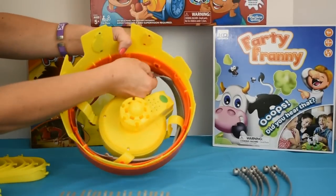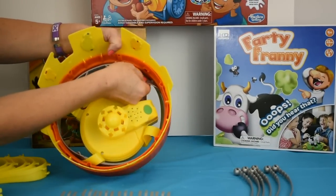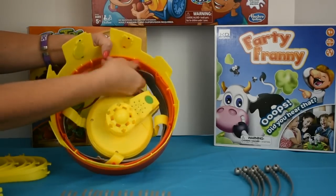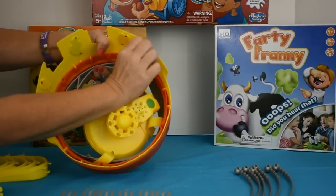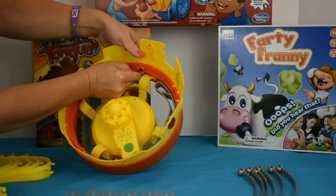Next, right here on the inside, you see these tabs. I don't know why they didn't just attach them, but you just pull them up and they snap into place. There's one on each side. I heard that one snap in, and one more.